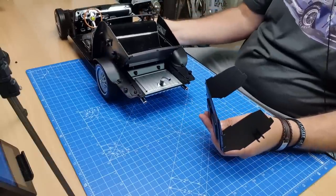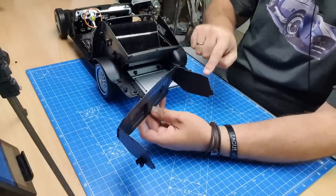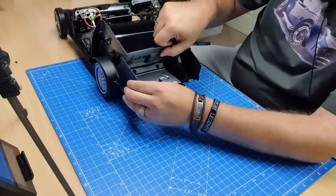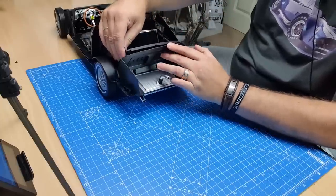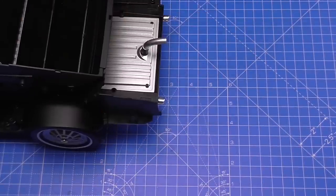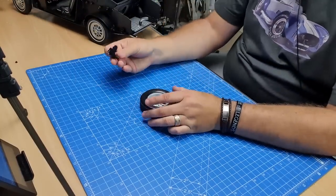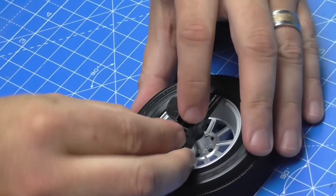We're going to put this trunk section into the back section of the car. The panels on the outside are just going to fit over the top of these lugs, but we don't actually secure this in either. Put this one over this side, lift this up to help accommodate that underneath, and put this one over the other side. Make sure it's all fitting uniform — that's the trunk done. We don't have to do anything else with that at the moment.